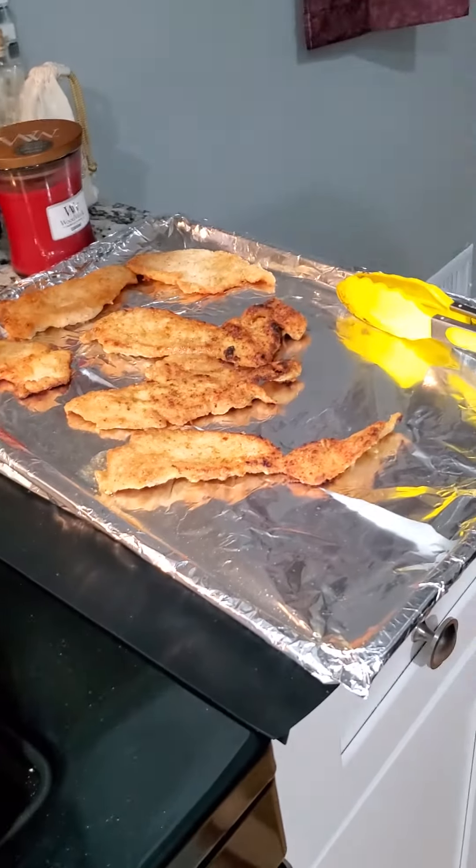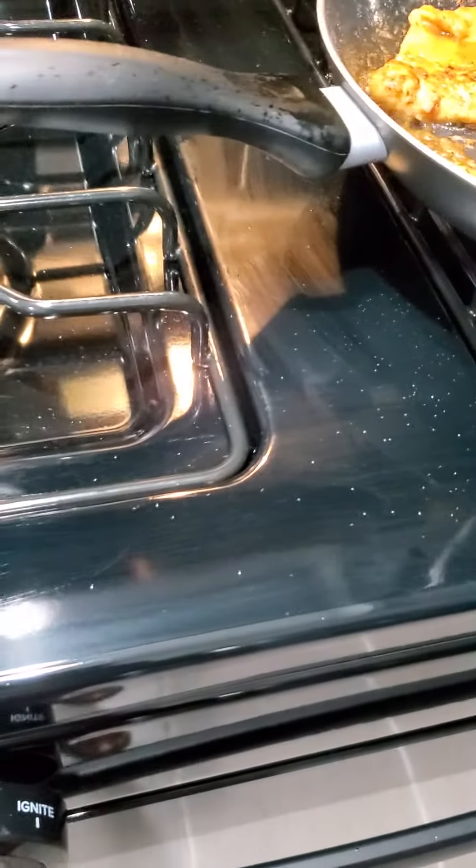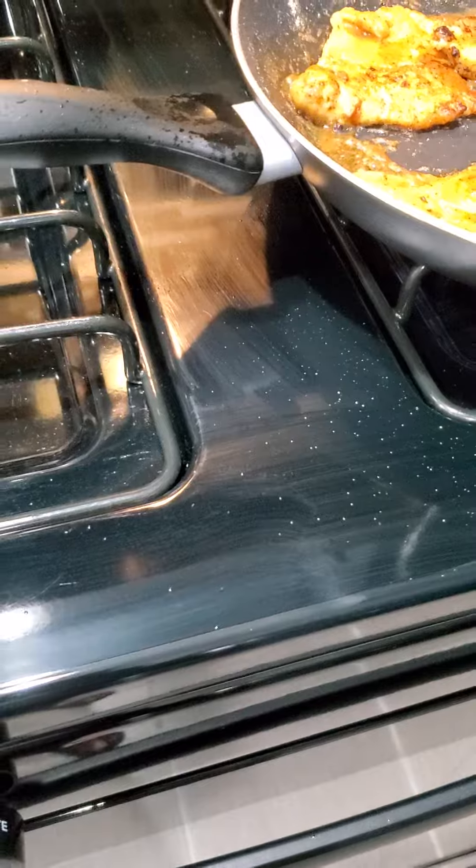The chicken is almost done. I'm gonna put the noodles on once I clean the stove, because when you're frying chicken, you know, I want to clean the stove off real quick.